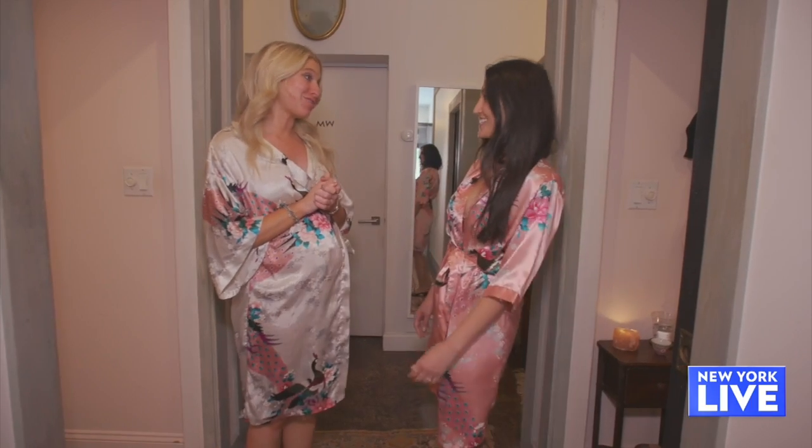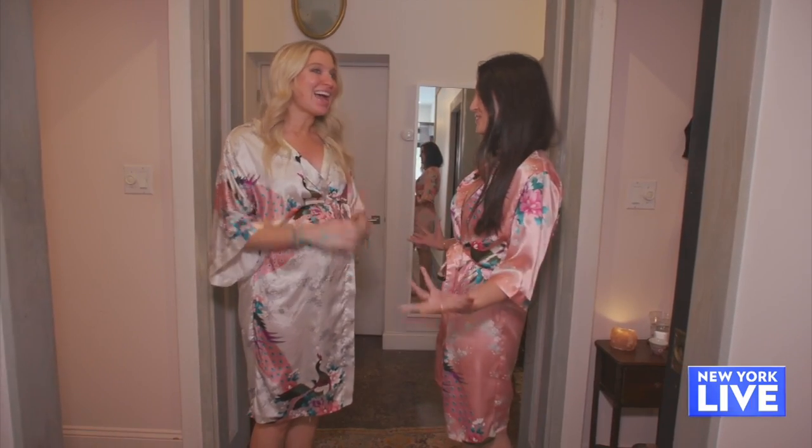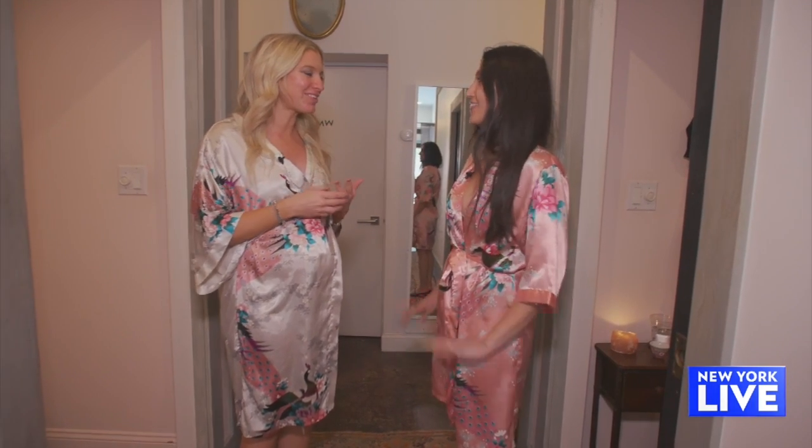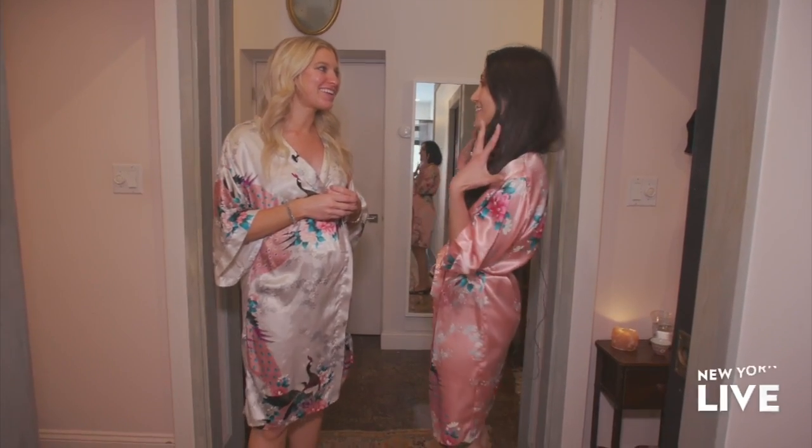That was incredible — thank you for taking me here. How do you feel? Amazing. I feel hydrated, my face feels tighter and lifted. How about you? I love it too — I feel a lot more activated in my face.